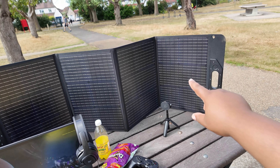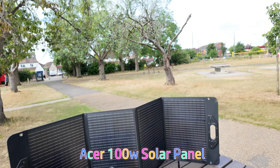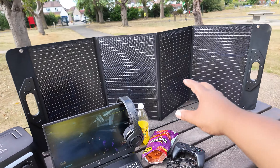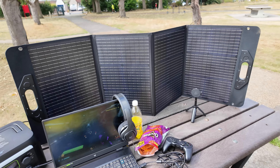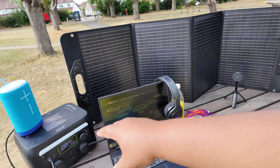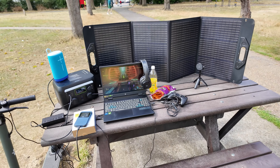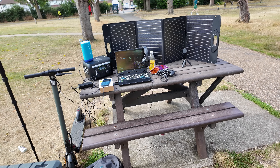Moving on, let's talk about this solar panel. When we do eventually get some sun here in the UK, it will charge the power station at a maximum of 100 watts. So if you were somewhere it's actually properly sunny, you can get a recharge rate of up to 100 watts — literally infinite energy. But obviously not here in the UK where we have sunshine twice a year.